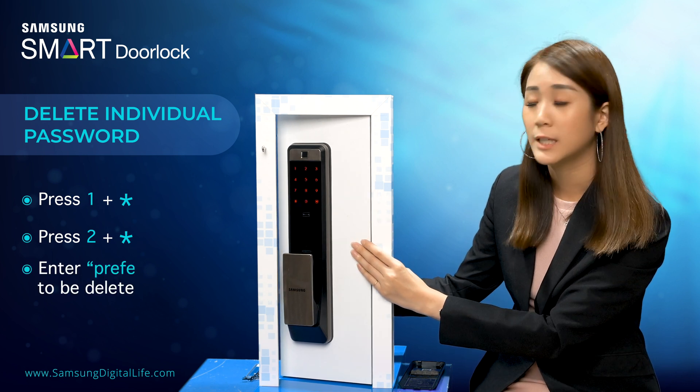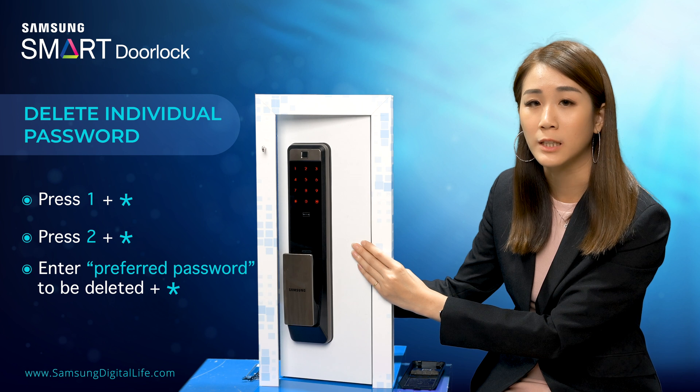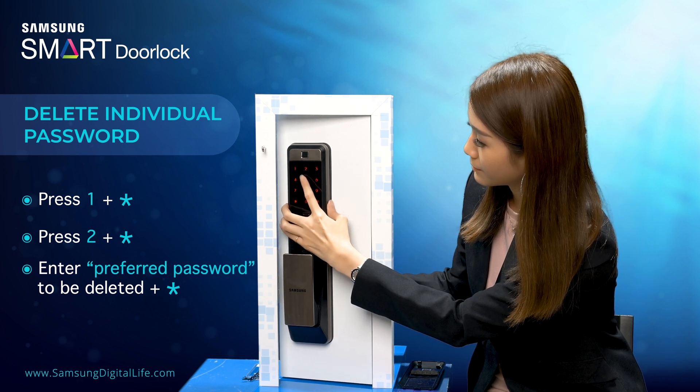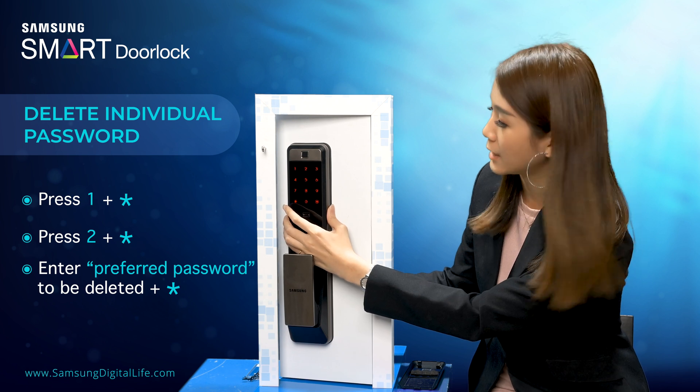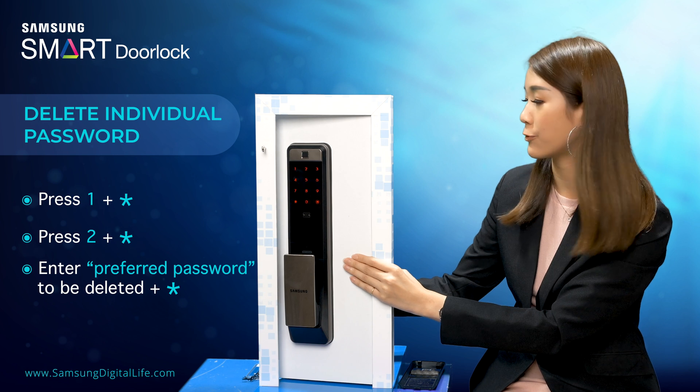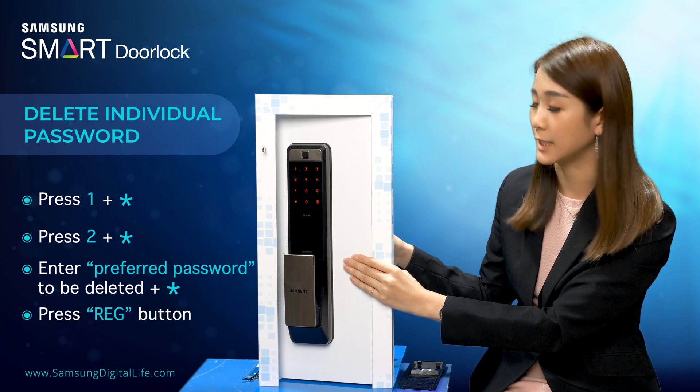Now you have to key in the password that you want to delete from the door lock. Once done, press the star button. After that, press the registration button again.